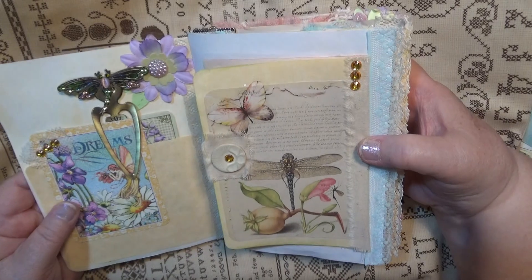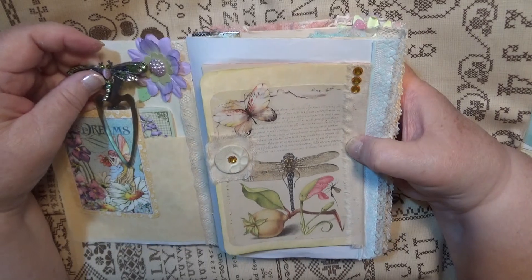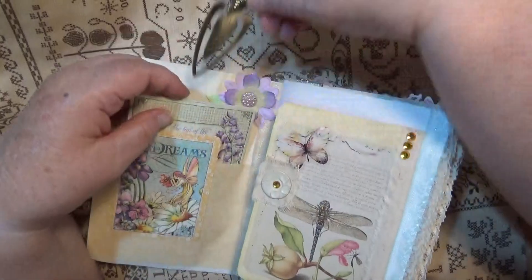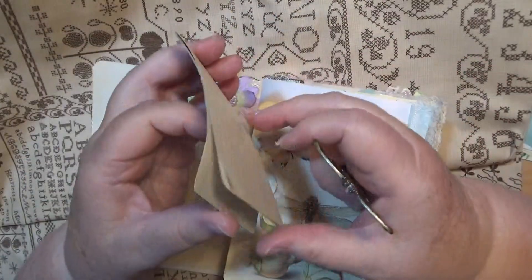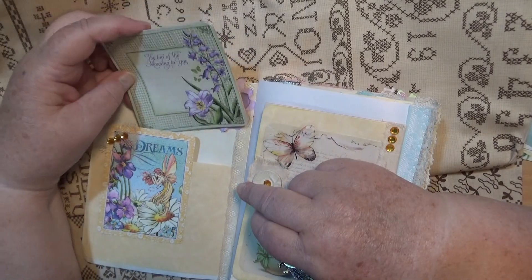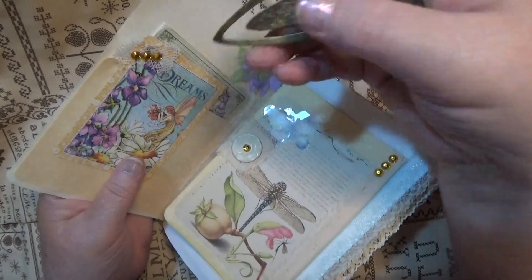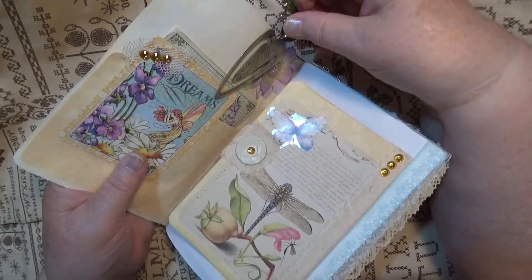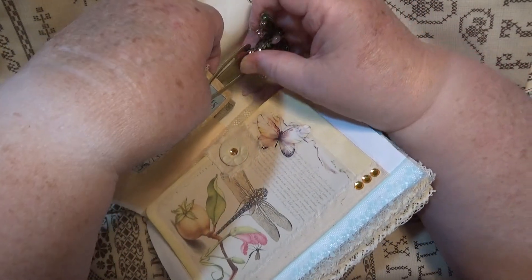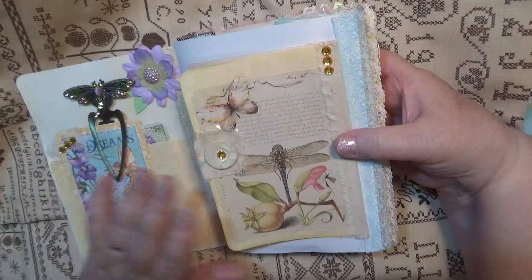This is the first page. I can't remember how many signatures are in it. This bookmark is going to come with it because it's absolutely gorgeous. This has got some little writing space. I do a lot of work in these books but I also make little places for writing. When I say I'm filling it, I do leave enough room for you to journal.